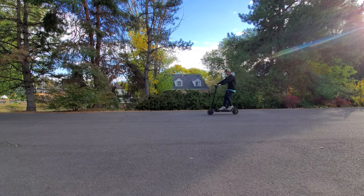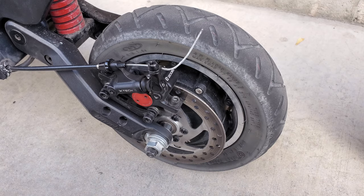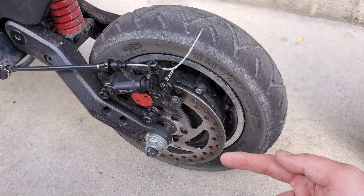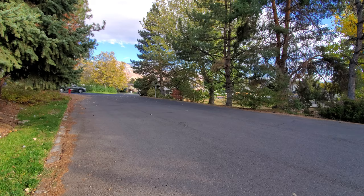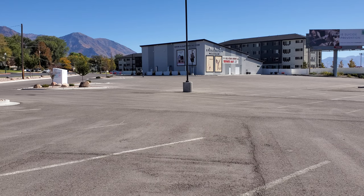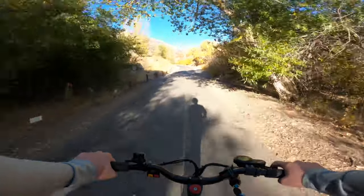Now that every pre-ride check and adjustment is taken care of, be sure to properly bed in your brakes. Bedding in brakes is the process of distributing brake pad material evenly on the rotor to maximize performance and help with avoiding pulsing and noisiness. Simply accelerate up to a decent speed then brake down to walking speed while applying even pressure to the lever — make sure not to come to a complete stop while doing this. Accelerate and brake without stopping 10 to 20 times and your brakes will be good to go. Make sure that your scooter feels solid and ready to ride before taking it out, and be sure to regularly check your scooter for loose bolts, damage, and other things that could cause it to malfunction.